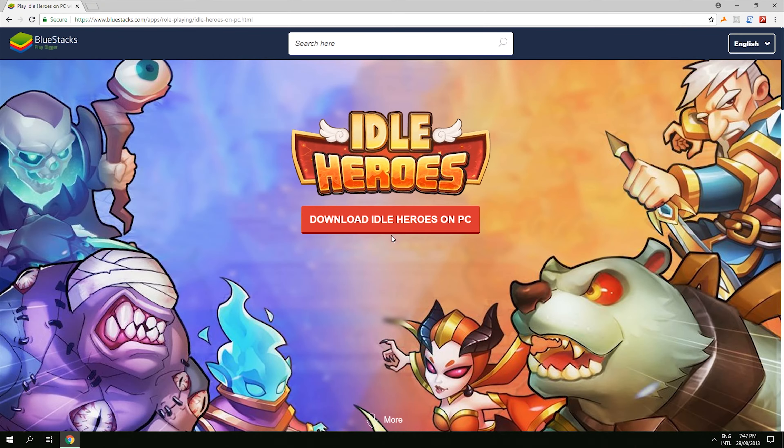Click on install now and then click complete. BlueStacks will start the engine. Then choose your language and click let's go, and then sign in with your Google account and this will automatically open up. Click install.